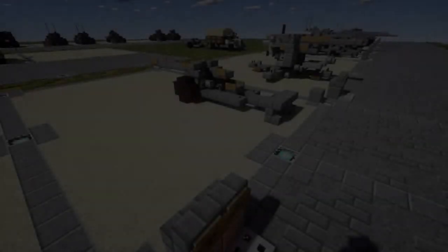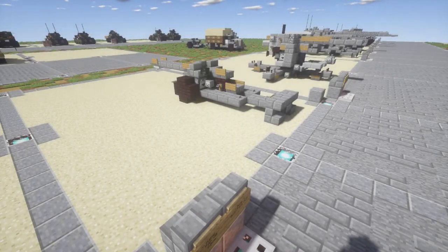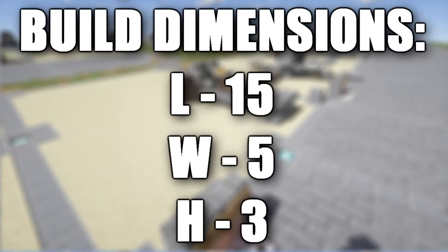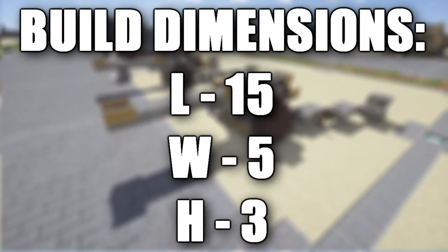Hello ladies and gentlemen, K2OF here bringing you another Minecraft World War 2 tutorial. In this tutorial we will be going ahead and doing the toad version of the Pack 40. I just recently released a tutorial for the deployed version of the Pack 40 as you can see right behind me.